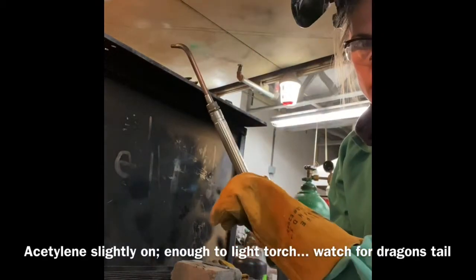Don't forget the correct PPE. Check your left nozzle, which is acetylene, and then make sure you have all accessories.